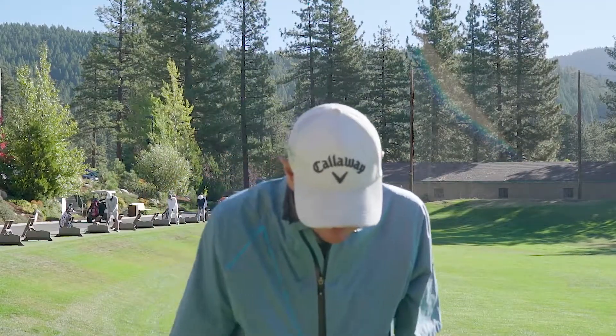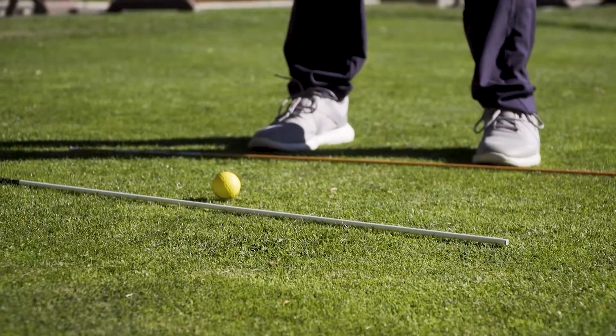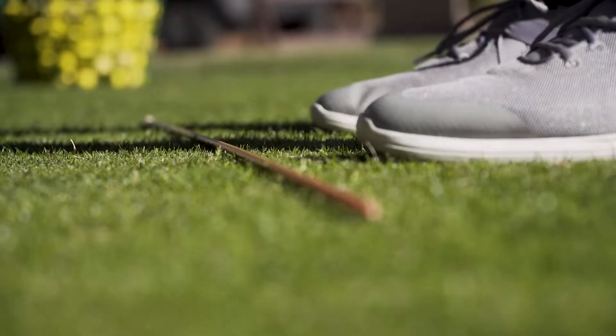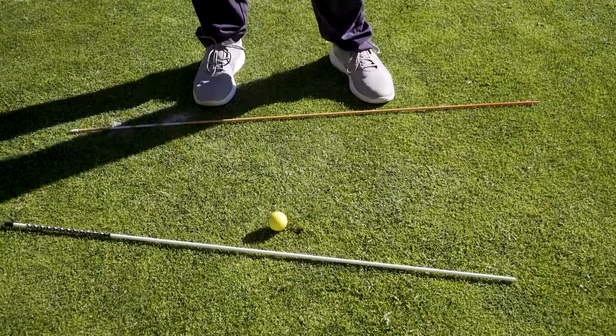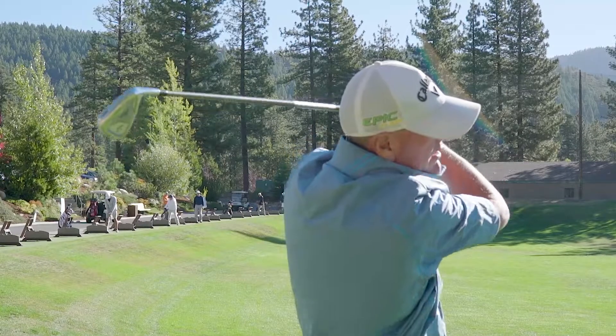Now what I do to hit a fade: ball position still the same. Face direction — white line. Swing direction — orange line. Aim a little left and then we get a fade.